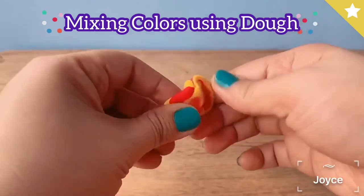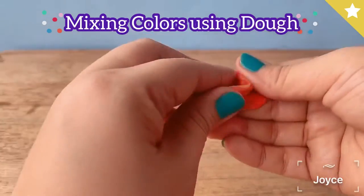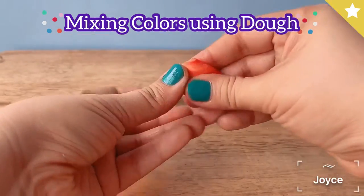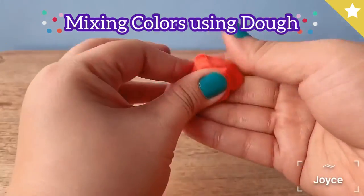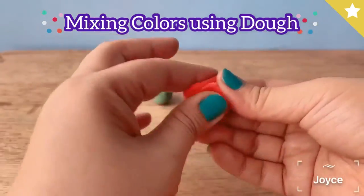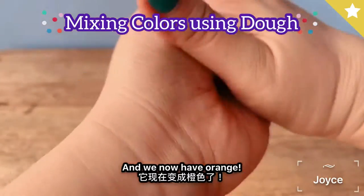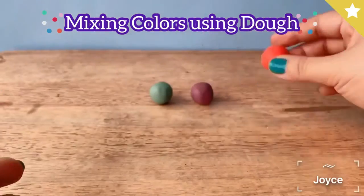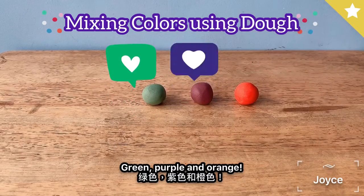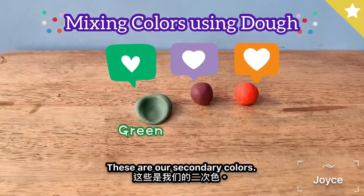Now we only have red and yellow left. This time I'm twisting the two colors together, and we now have orange. So we have green, purple, and orange — these are our secondary colors.